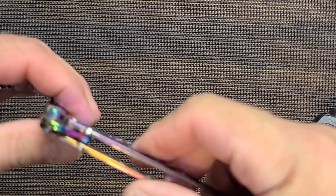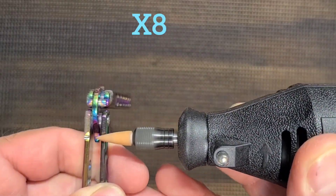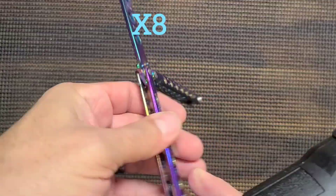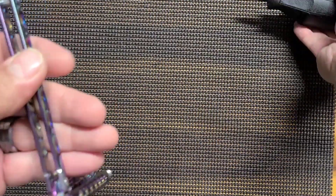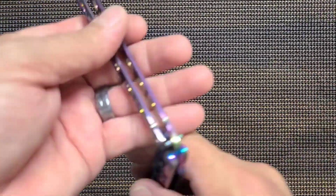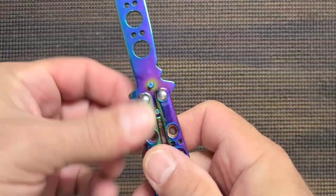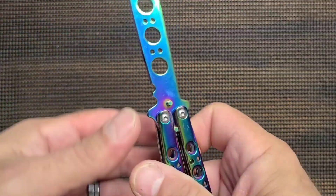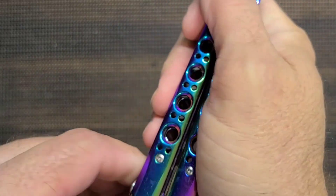Just a tiny bit more — we're almost there. All right, so all the Dremeling — I fast-forwarded that. It didn't take a lot longer; maybe 7–10 minutes to get it to where it's going to lock nicely. There we go — very nice.